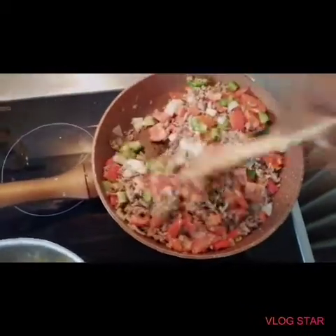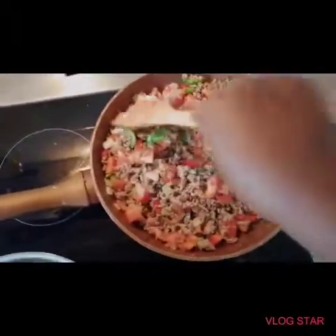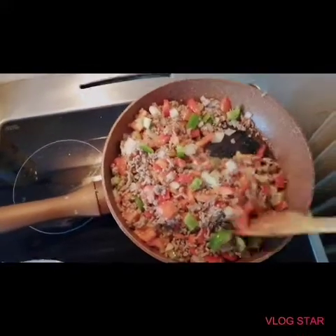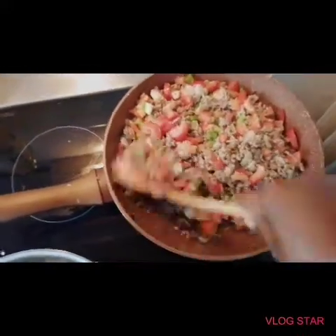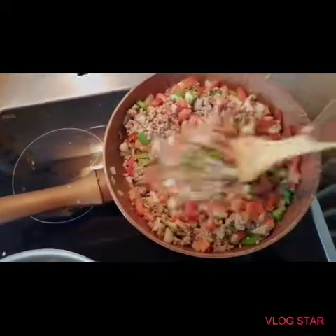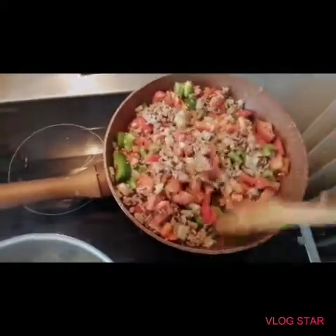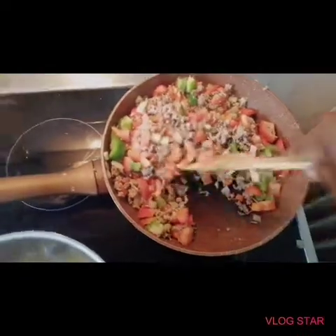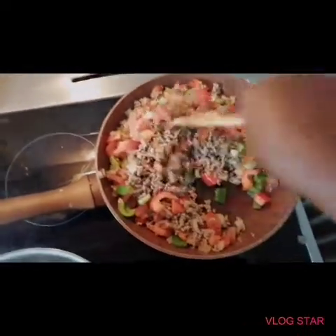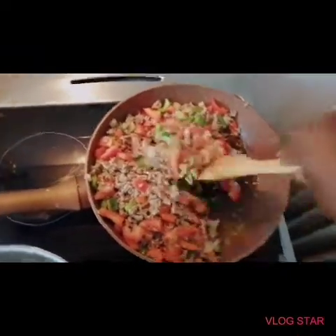I didn't put any water yet - I like it cooking dry. Also no spices yet, not even salt, because allegedly putting salt slows the cooking process, so I always put salt when I'm almost done with the cooking. Just keep stirring - if you stop stirring it will stick, and that's what we're avoiding. Stir and stir again. Looks yummy already!